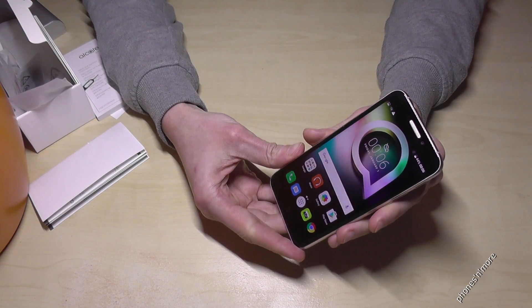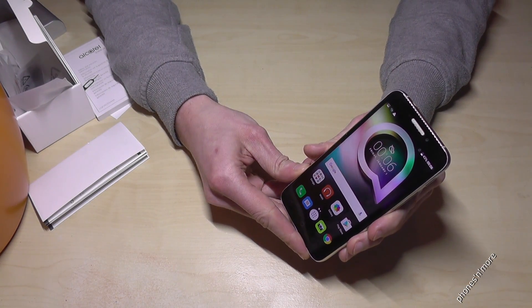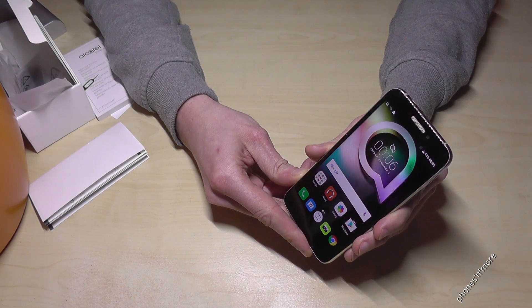Hello everybody! I want to show you with this video how to take a screenshot with the Alcatel Shine Light.